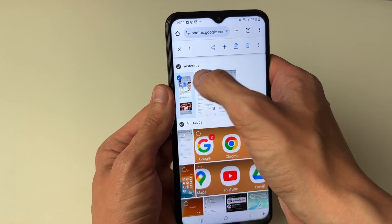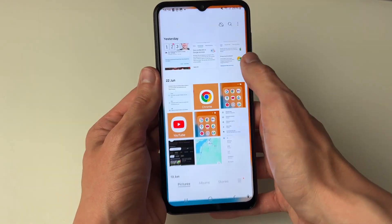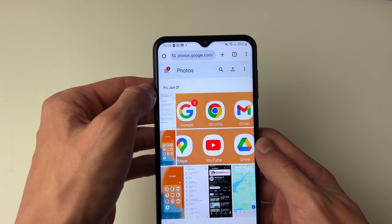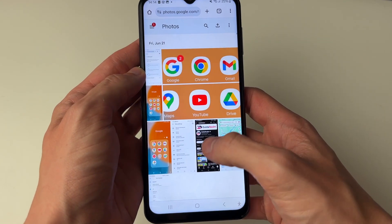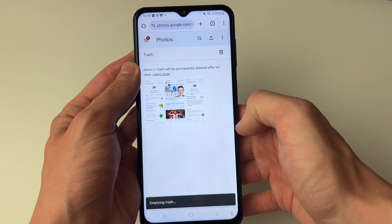Start selecting the photos you want to delete — I'll just do these three here. Just to show you, they're still in my gallery as you can see on my phone. If you're sure, click on move to trash. You can then click on the three lines in the top left, go down to the trash, and empty it by clicking the trash icon in the top right.